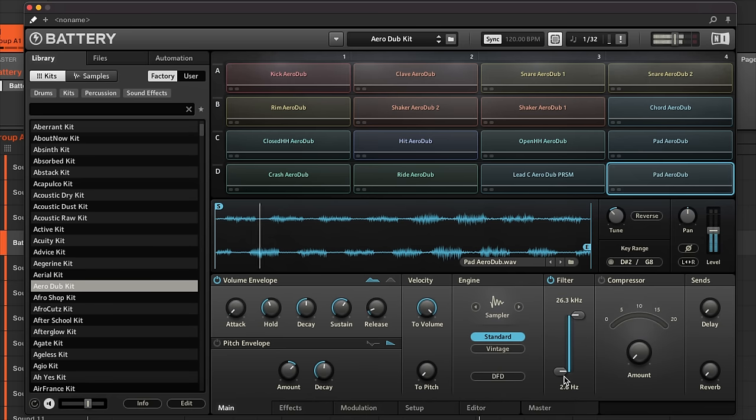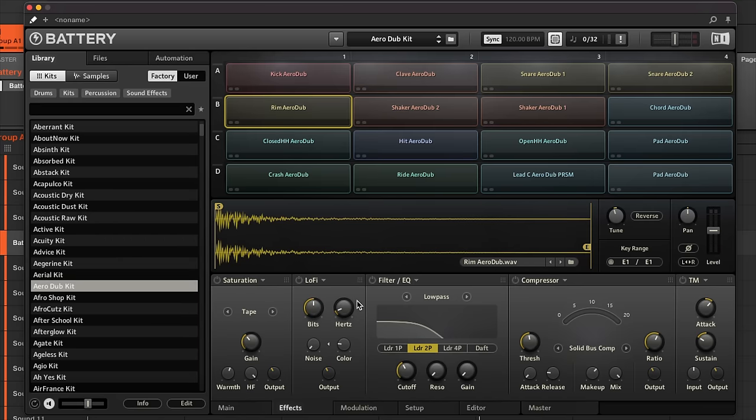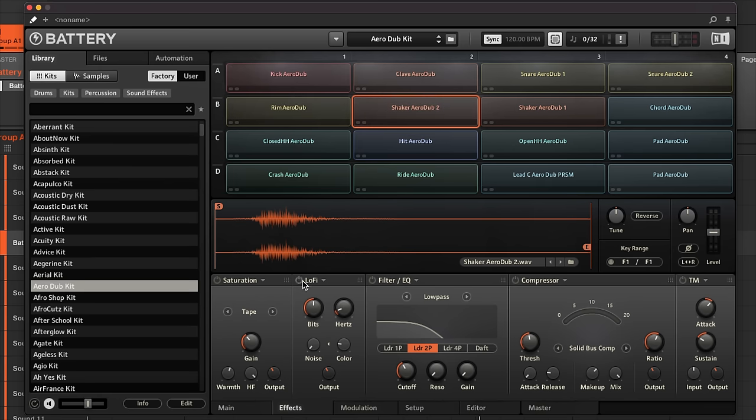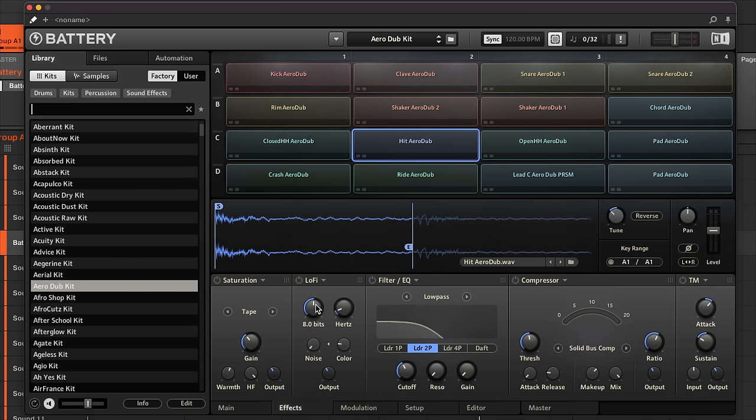There's also a per-cell filter to cut high or low frequencies, and a basic compressor. On the Effects tab, each individual sample has its own effects chain: lo-fi effects to add grit and make it sound like a crunchy old computer sample, saturation, noise with adjustable color — all specific to that one cell.